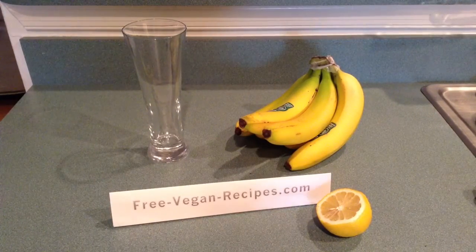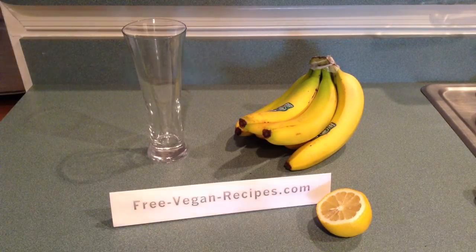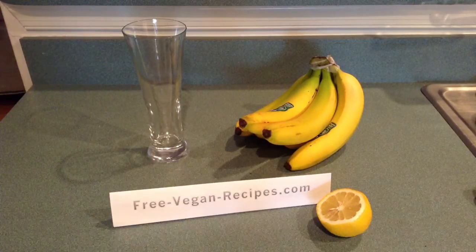Hi guys, this is Lulu from FreeVeganRecipes.com. Today we've made a lemon banana smoothie.